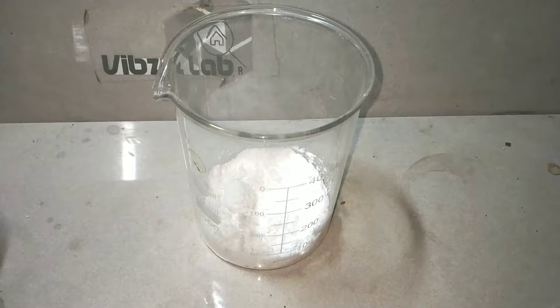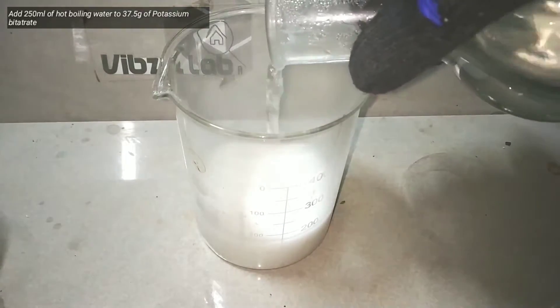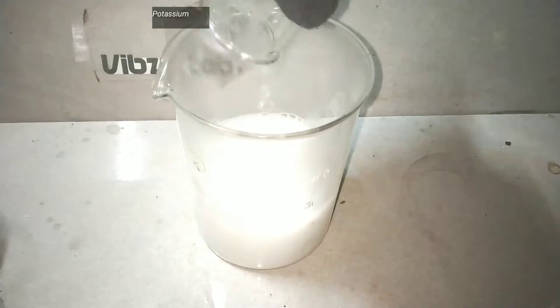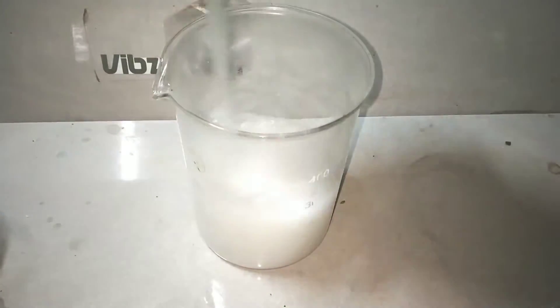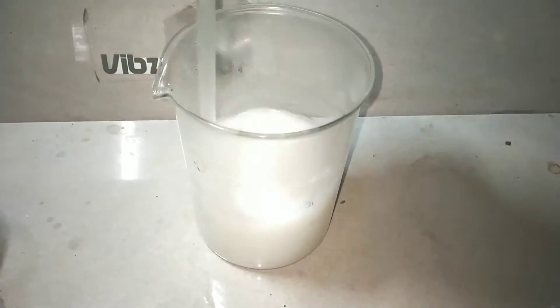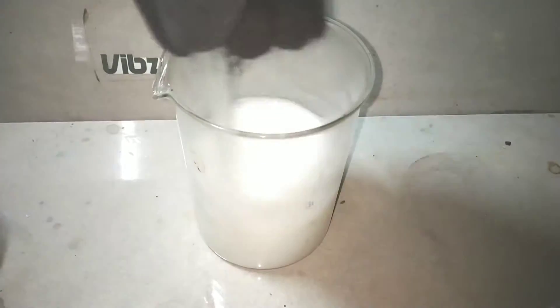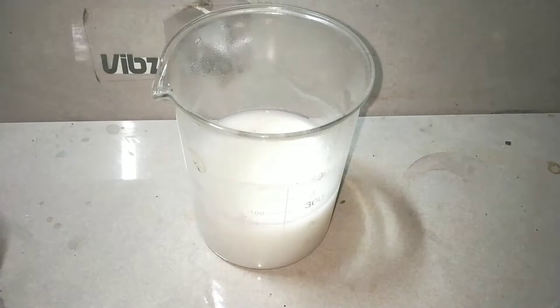37.5 grams of potassium bitartrate is taken in a 500 milliliter beaker. Potassium bitartrate is available in grocery stores as cream of tartar. Into that we add 250 milliliters of hot boiling water. Potassium bitartrate is much more soluble in hot water. With the help of a glass stirring rod, mix up the contents very well to dissolve as much as possible. If you still see undissolved particles, you can always add more hot water. Do it until you have everything dissolved and you get a clear solution.